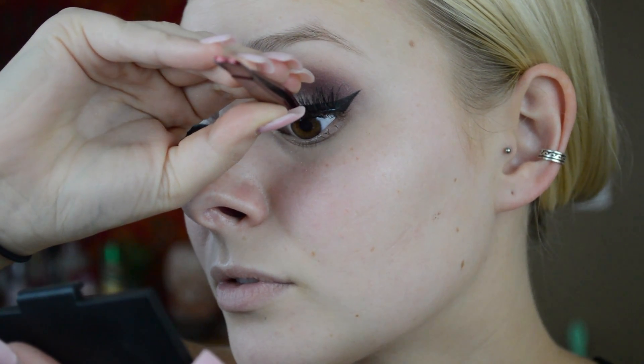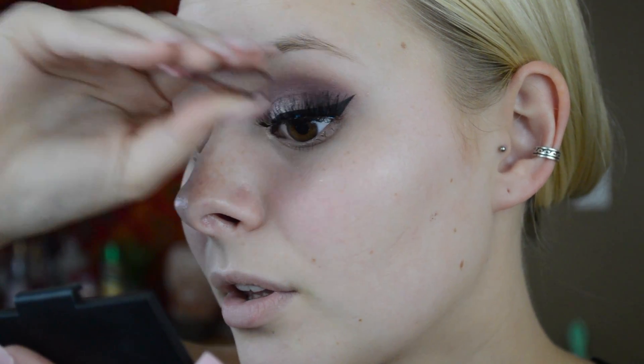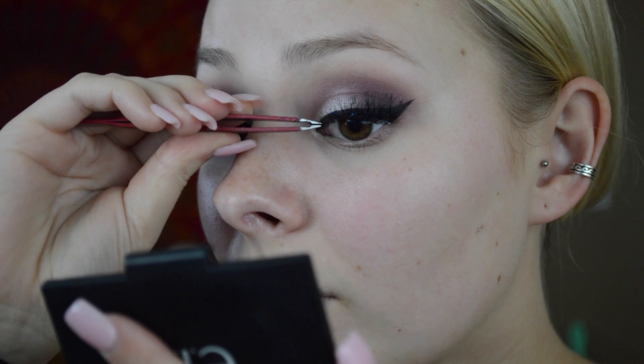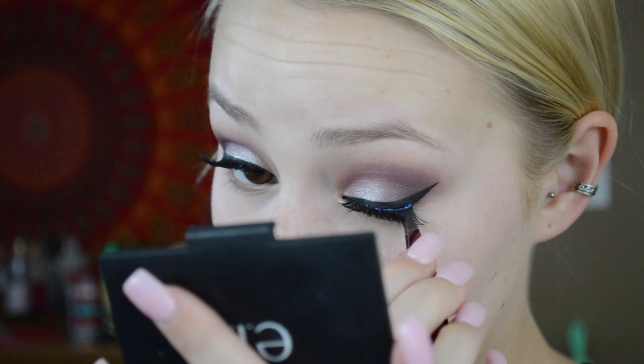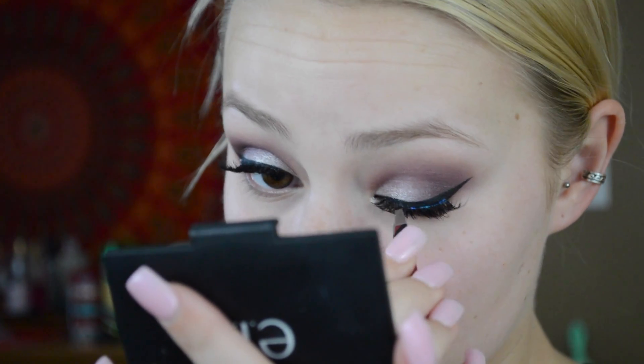Then I take the glue. You have to wait 30 seconds because if you put it on right away it won't stick — you've got to wait for it to get tacky. Then I take a mirror so I can go as close as I want, and you're just going to place it in the center and stick it on there. You want to stick it down as fast as possible because that glue will dry.